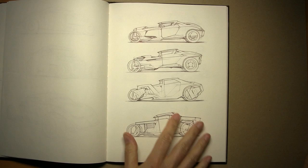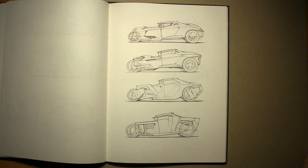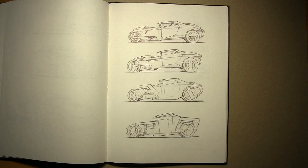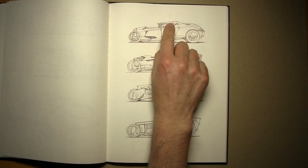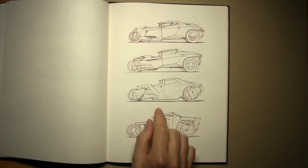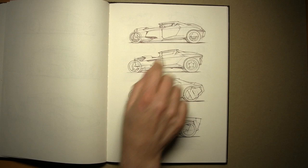Now here it's getting a little more sci-fi, maybe more appropriate for our theoretical project. These don't have much in the way of guidelines — my draftsmanship mojo has come back at this point. But you saw how many pages it took to get it going. At first glance this looks like a dead orthographic side view, but there's something that makes it feel dimensional — it's actually one-point perspective, kind of on a cheat.